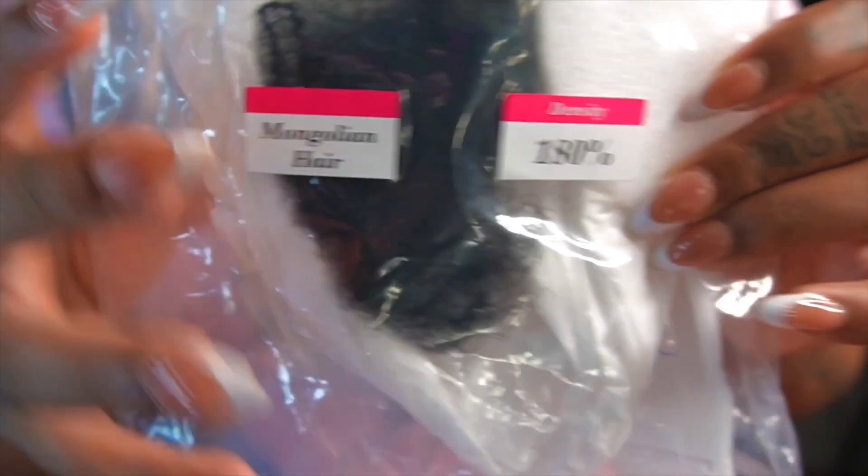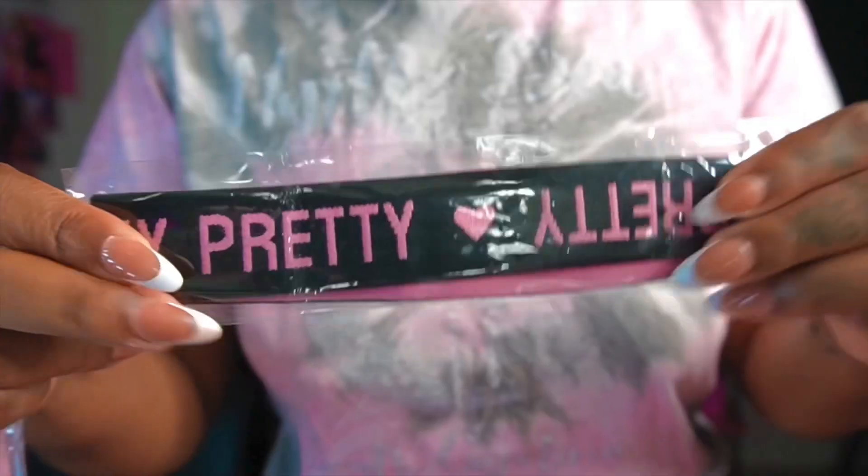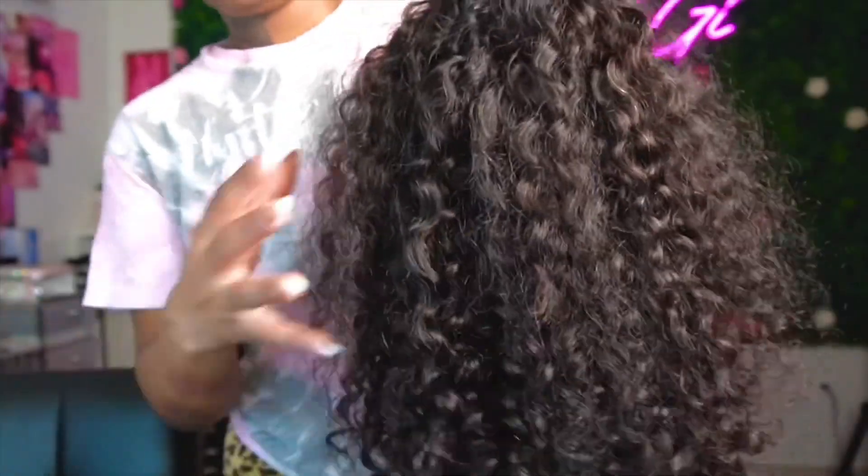What's up gi babies! So today we are working with Oh My Pretty Hair. This is Mongolian hair, and I'm just showing you guys what all came inside the package and what the unit looks like.